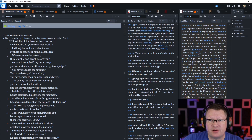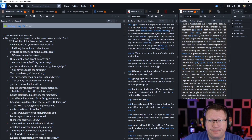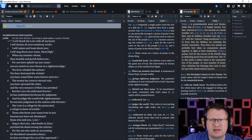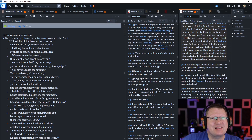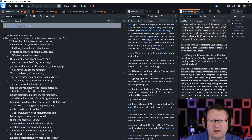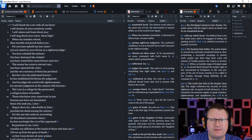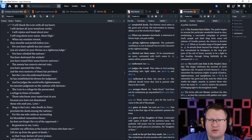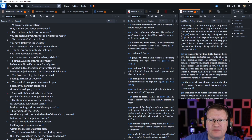When my enemies retreat, they stumble and perish before you. For you have upheld my just cause. You are seated on your throne as a righteous judge. You have rebuked the nations. You have destroyed the wicked. You have erased their name forever and ever. The enemy has come to eternal ruin. You have uprooted the cities, and the very memory of them has perished. But the Lord sits enthroned forever. He has established his throne for judgment.